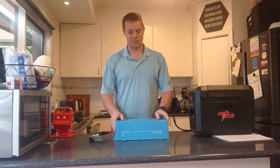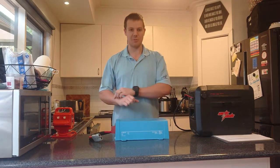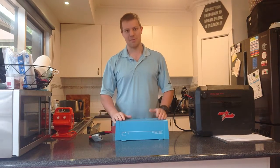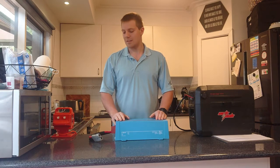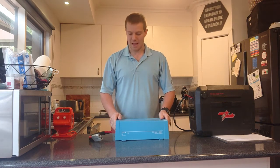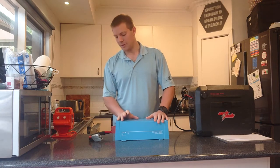My first impressions were that it's quite a large unit. I was looking at a Redarc which is close to $1000. It's roughly the same footprint but 4cm shorter in height. So if size is an issue for you, you may want to consider something a bit smaller. But other than that, it's a really good quality feel for the product.